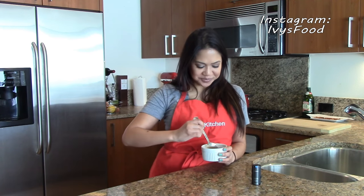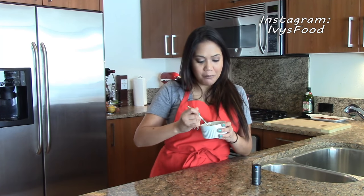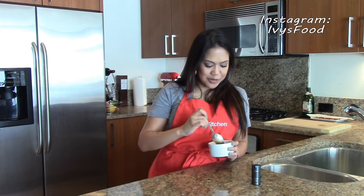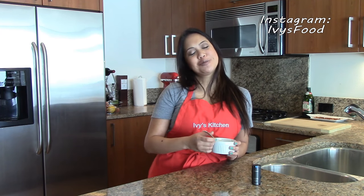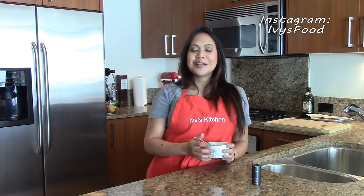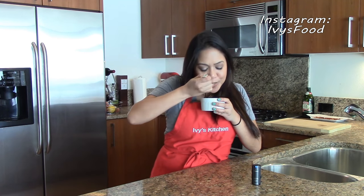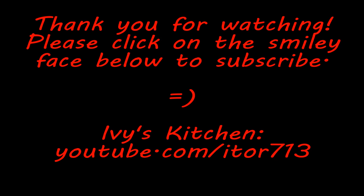Now it's time to taste this. Mmm, I like how it has a little kick of heat — very delicious. I hope you can try this recipe. Thank you for watching and I'll see you guys next time!